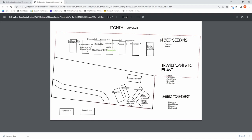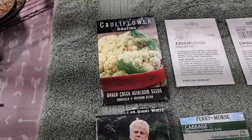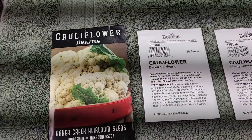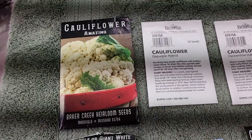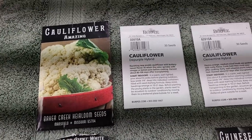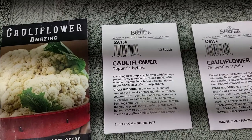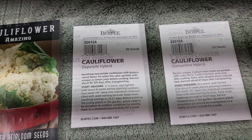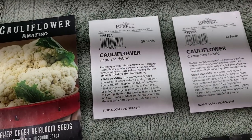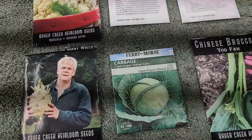Now that we know what to plant, let's go plant the seeds. Here are the seeds that I want to plant. We've got cauliflower and three varieties. One is called Amazing — I've been harvesting that and it's really delicious. The next one is the De Purple Hybrid, a gorgeous purple cauliflower. And then Clementine, which is a yellow one. I've already harvested all the Clementine out of my garden so far — it was really beautiful and really tasty.